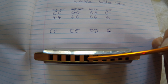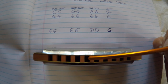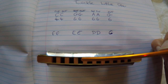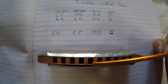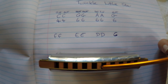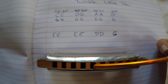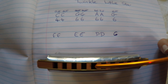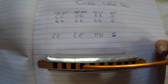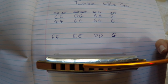But the next one is F. So you want to go to this hole and breathe in for F. So you go F, F, E, E, D, D, C. You breathe in for F, in, in, then out for E, E, E. Then in for D, D, D. Then out for C again.